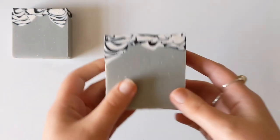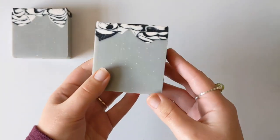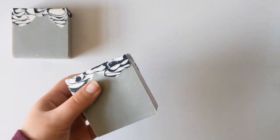I'm gonna leave this first bar here as the control in our little experiment, meaning we haven't done anything to this soap, so we're gonna compare all of the other soaps to it.